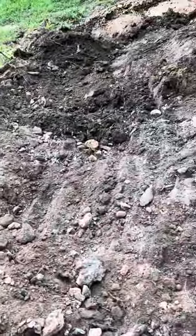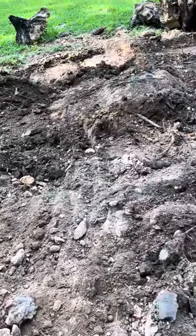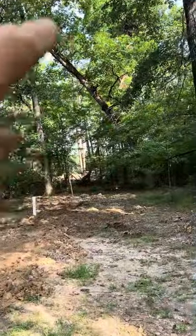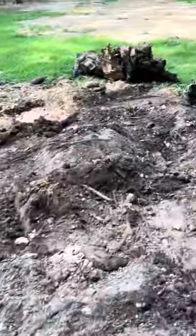This tree's been dead — I don't know, somewhere around 2019 or 2020 is when we cut it down. The only reason we cut it down is because it was leaning — not as drastically as that one, but it was leaning a lot, and it was leaning right there.